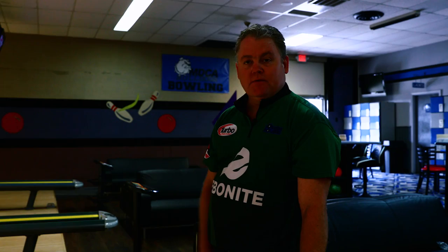Six pin out of the gate. Let's see if we can run that down. Felt like I missed a little left. Ball wanted to come up a little sharp. I'm bowling at Mount Dora Bowl here in Florida, not far from my house. A friend of mine, Jay, owns the place and allowed us to come in and film today. Hope you guys enjoy it.